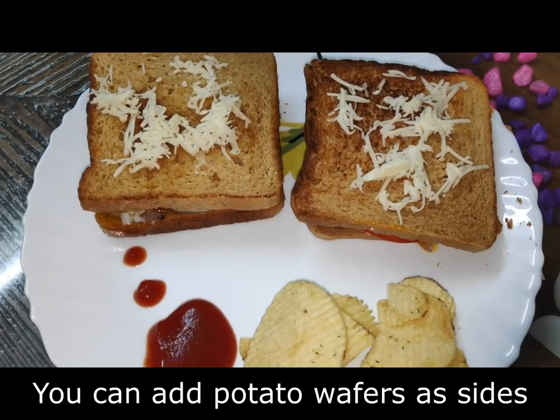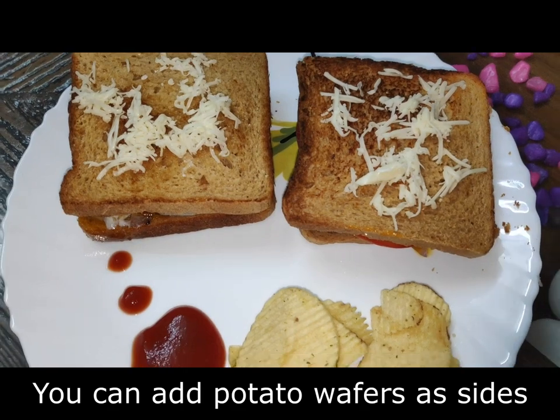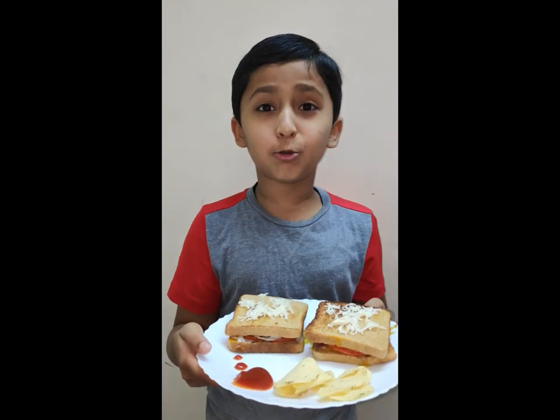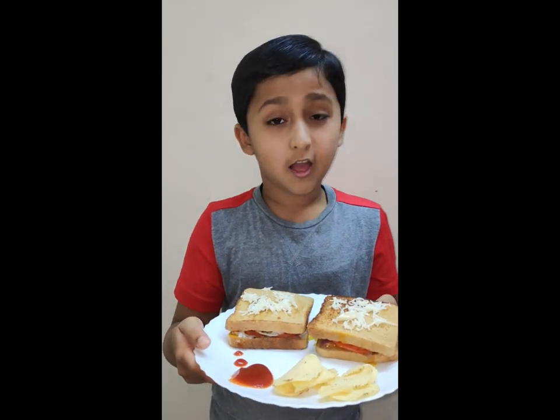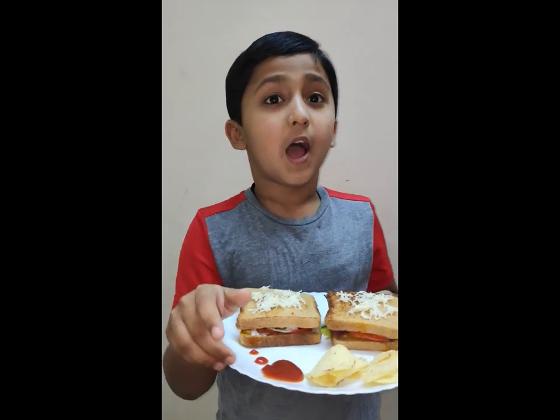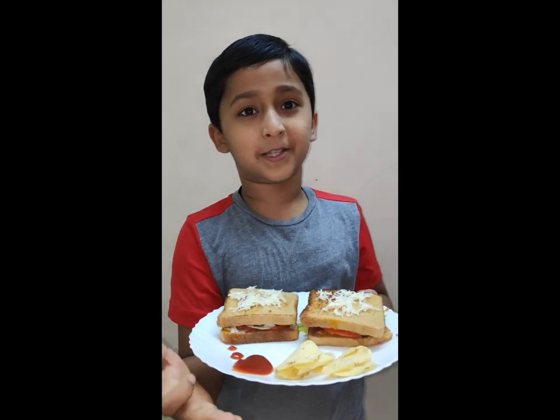Wow! You can see how easy it was to make. You have to try it. I can't wait to eat this — I can't resist it! I have to finish my sandwich very fast. Thanks for watching this video, please like and subscribe. Bye!